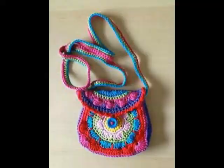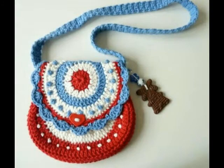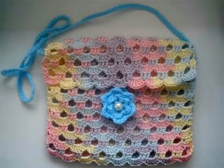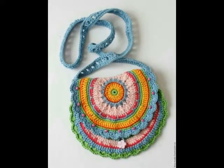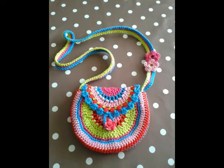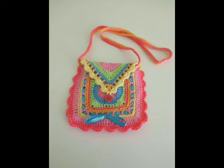On this channel, other than ideas videos of crochet work and other handmade works, tutorial videos of crochet work are also available. If you are a crochet lover, you will definitely enjoy the content available on my channel related to ideas and DIY videos. Just hit the red subscribe button if you are new to my channel, and press the bell icon and select all notifications to get updates of future uploads.